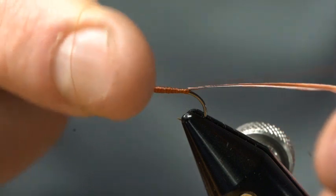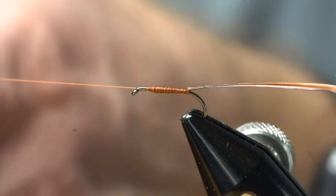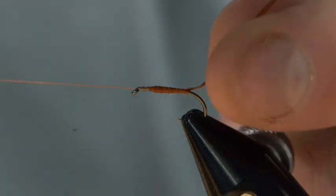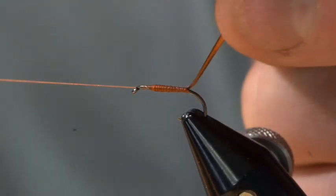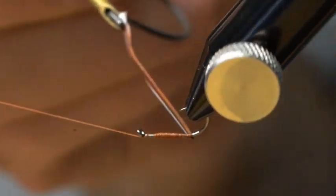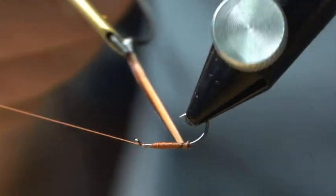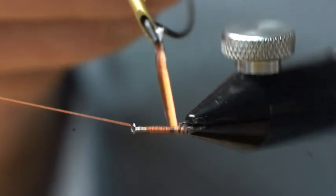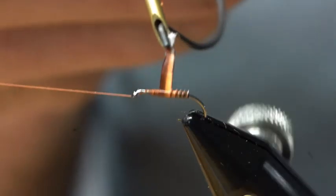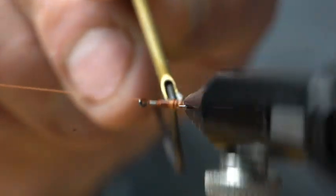Once I've created that little taper, I'm going to half hitch this and set it off on the bobbin rest to the side. I'll take my hackle pliers and get that biot. I want to make sure that the ridge side of that biot is on the back side of this hook, and we're just going to use the rotary feature of the Nirvana vise to create nice even wraps and taper to this body.